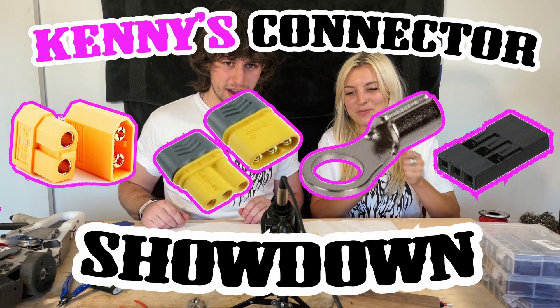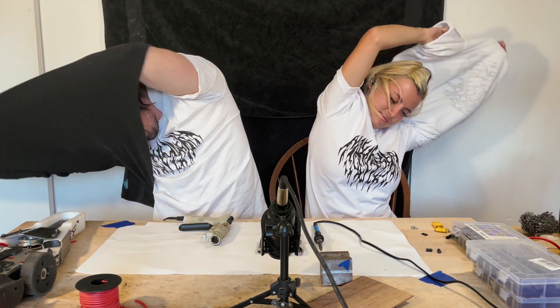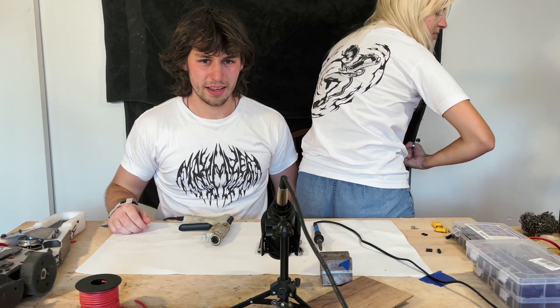Kenny's Connector Showdown. If you want to support this channel and what we're doing here, buying a shirt is the best way to do it. Check out MaximizerMerch.com, link in the bio.